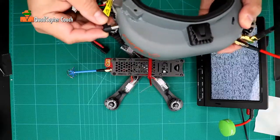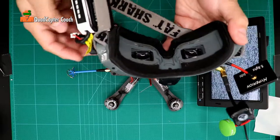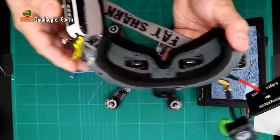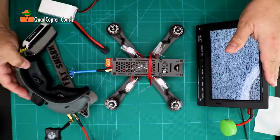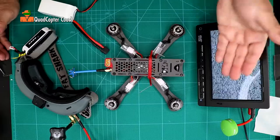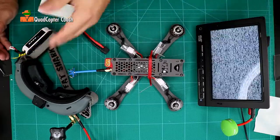I'll start by just plugging this in. If you were to notice, we have nothing but snow there. By the way, do use a well-charged battery. I happen to have a video receiver here, and this is also set to Fatshark 4 — and there's nothing but snow here, just like on my goggles.